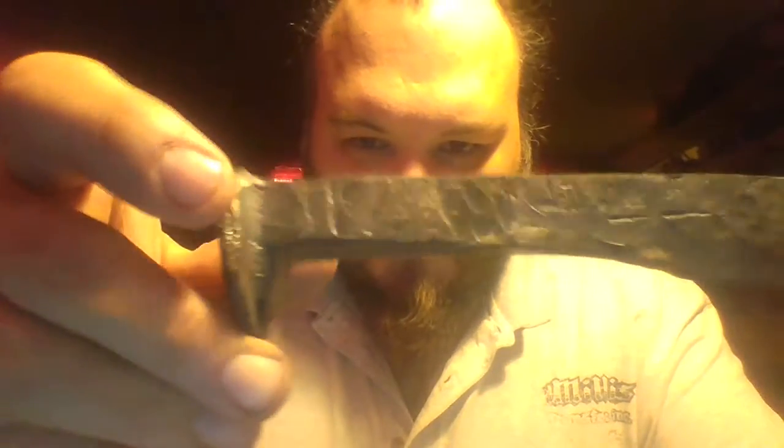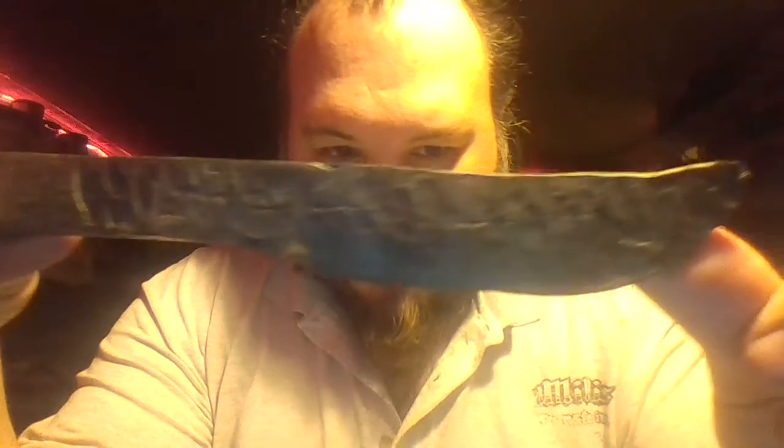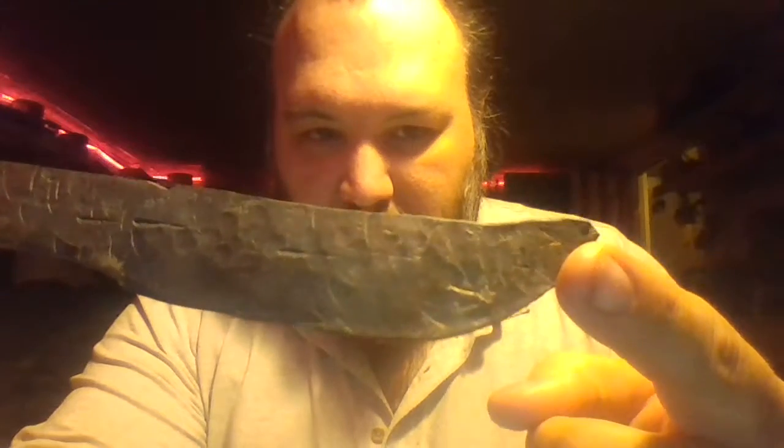If you look here, you can see all the marks from the hammering. You can see how I've got a little bit of a taper going on, and then I've got whatever you want to call that — a hook point or something. I don't even know. And yeah, so I'm going to upload this and chat to you later.